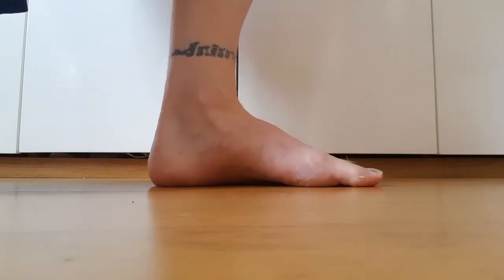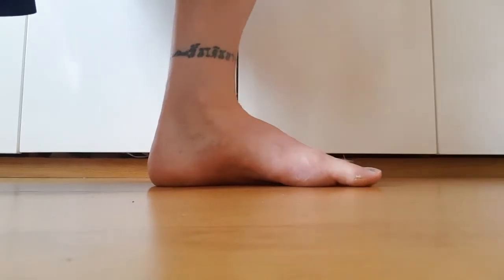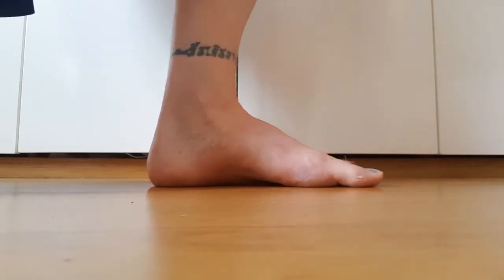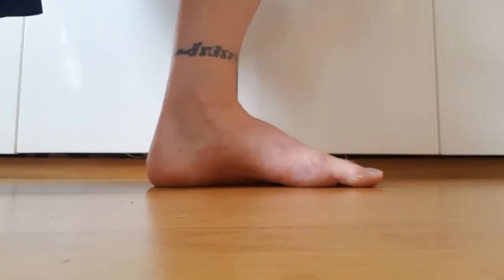These two exercises are toe flexion strengthening. Toe flexion strengthening is important because it helps to stabilize the foot and give us a good stable base to work off for the rest of our body. We're going to do the big toe separate to the outer four toes, simply because they're controlled by two separate muscles, and your big toe is always going to be a lot stronger than your outer four toes.